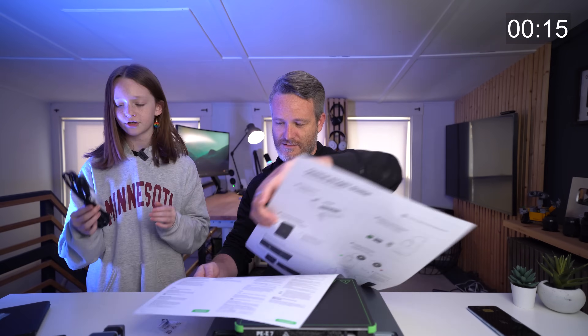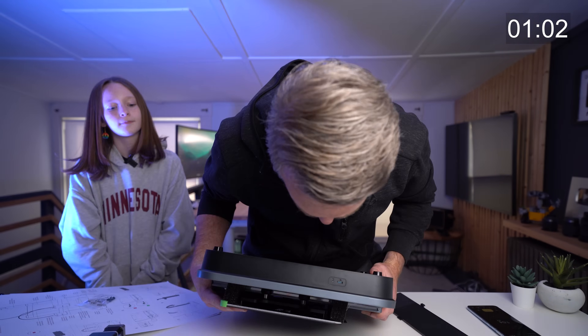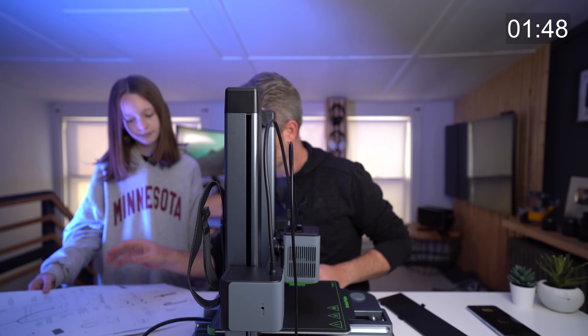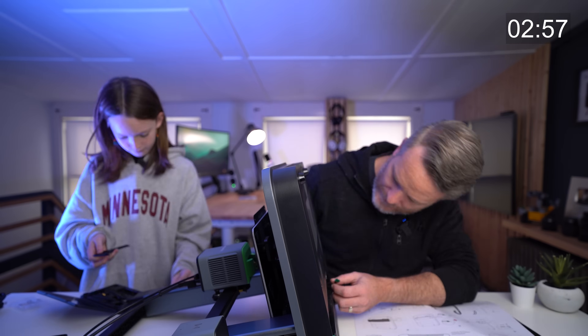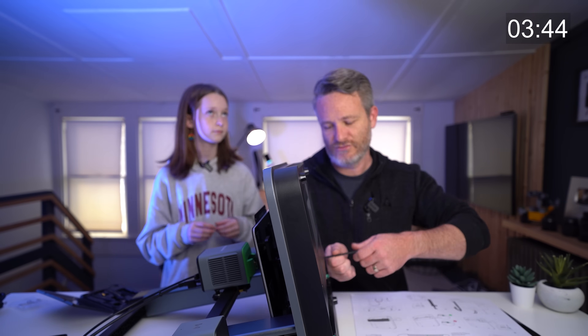First up, we've got to get those instructions and get going. As we work our way through getting the Anchormake M5C set up, let's take a minute to talk about some of the specs and features of this device.